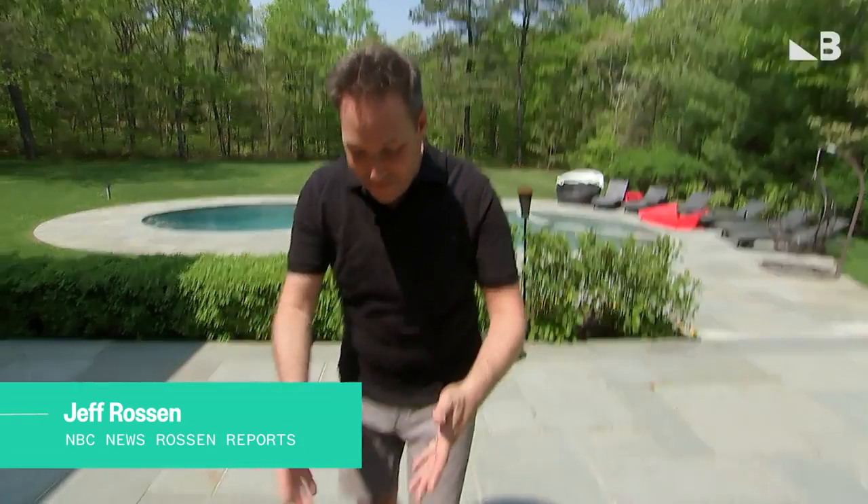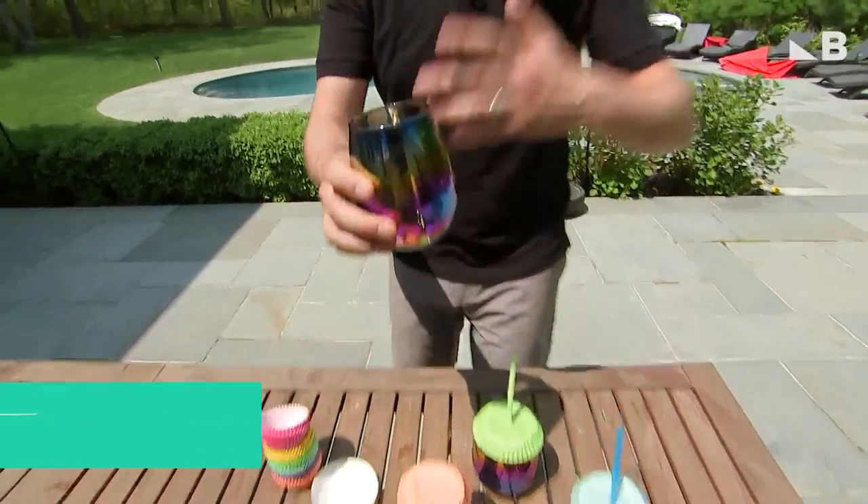Here are three better ways to serve your summer drinks. You fill up your cup with a drink, you're walking around your backyard patio, and it's the summer, so bugs are all around, and they always end up right inside my drink.